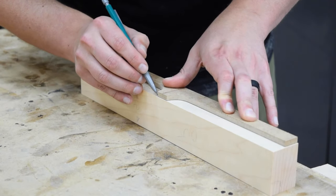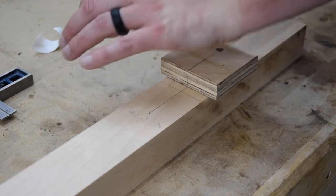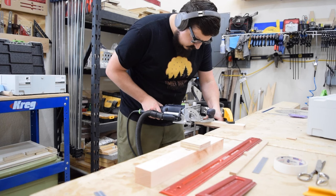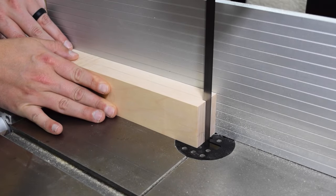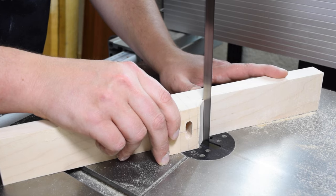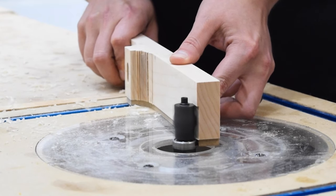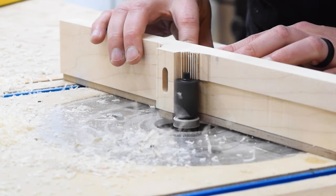I made a template for the stretcher transition and outlined it onto the maple blank, then marked the placement for the domino that will reinforce the joint. I like to use a square piece of plywood to reference a domino against when making vertical plunges, and if you don't own a domino this can also be done with dowels. With the dominoes cut and the stretchers test-fit together, I brought the chunk over to the band saw to rough cut to the line, removing as much material as possible. Then I reattached the template with some double-sided tape and used my router table with a flush trim bit to cut out the stretcher. This ultimate flush trim bit from Bits and Bits handled the hard maple with ease, though it was a little intimidating with such a thin piece of wood — go slow and let the bit do the work.